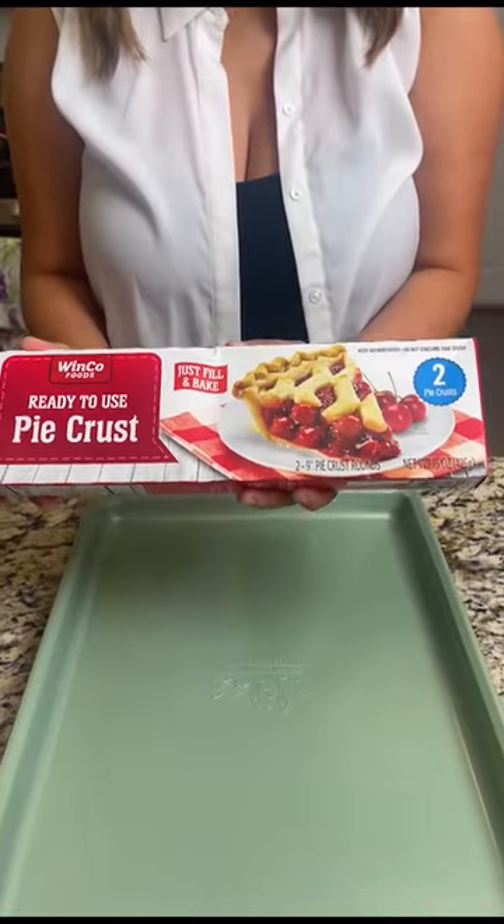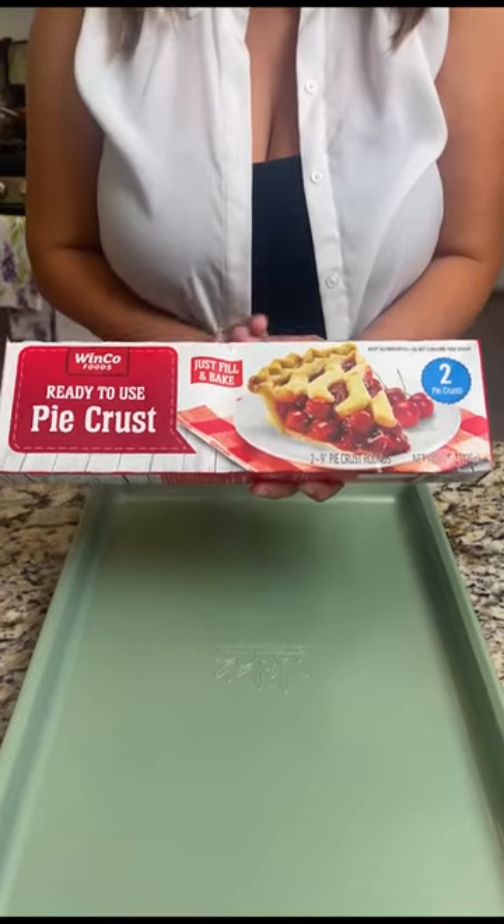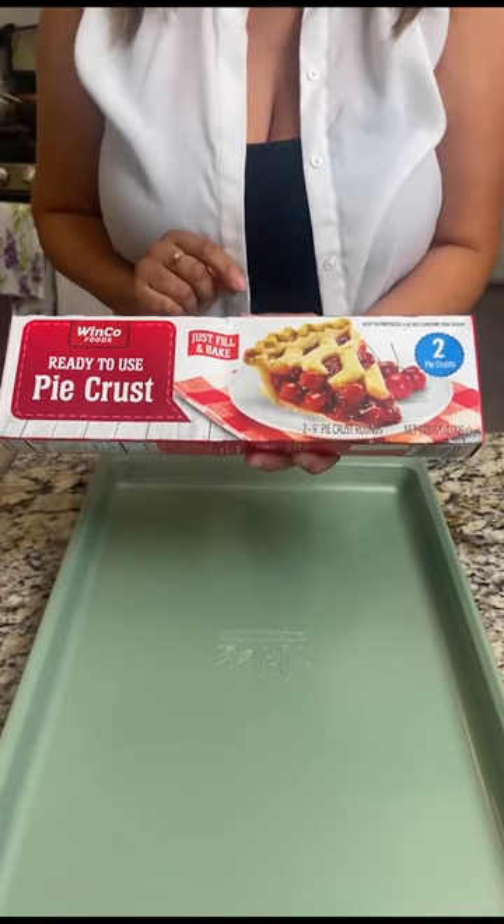First you're going to take your ready-to-use pie crust. You can use any brand. Today we're going to use a store generic brand that we got from Winco.